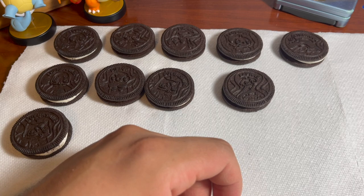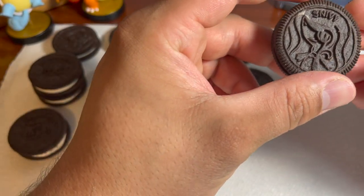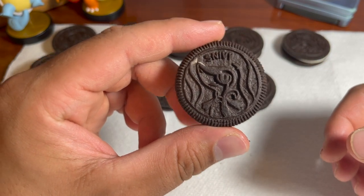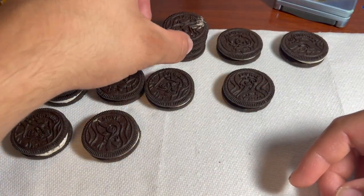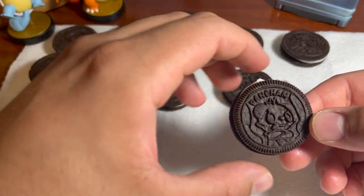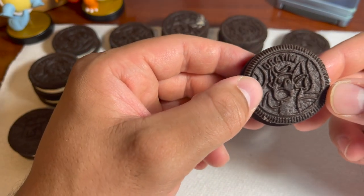Now we're getting to the top here — we got Charmander again, another repeater. We've got... who's this? Snivy! Guys, I'm sorry, I don't know how to pronounce all these Pokemon, but that's definitely a different one. Pikachu, Pikachu — another Pikachu with some extra frosting. Pancham, another Pancham. So these are repetitive, that's okay. Let's see — Dratini!